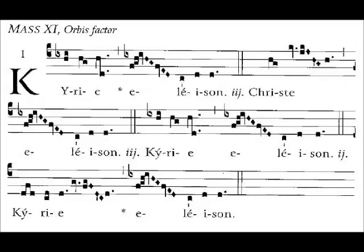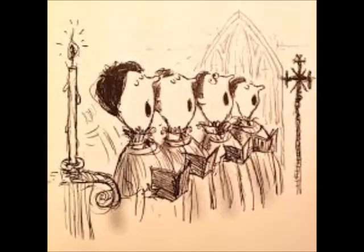Congratulations! You've just sung a piece of real Gregorian chant, and you don't even know what you're doing or looking at, maybe. That wasn't so bad. This just proves chant is for everyone.